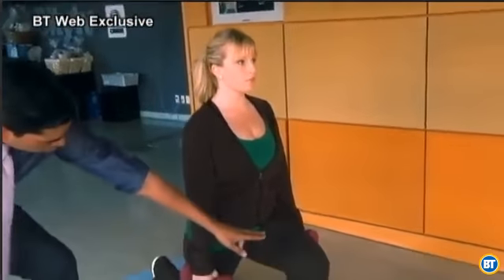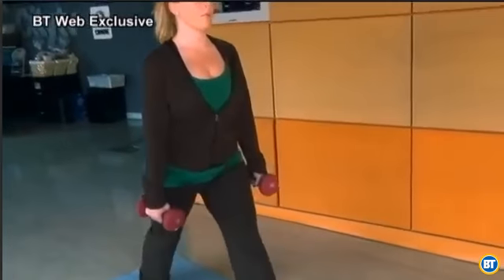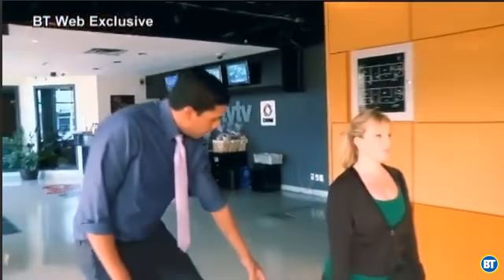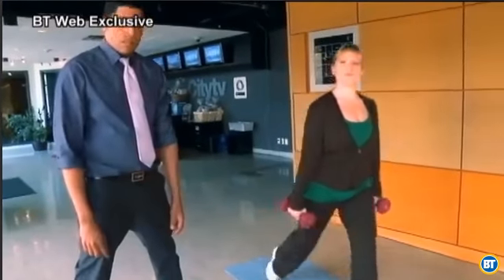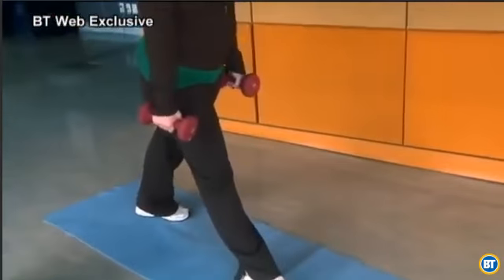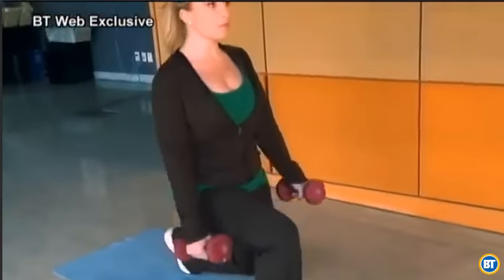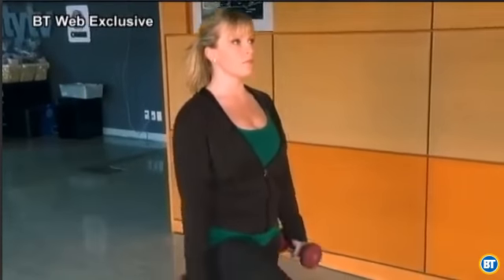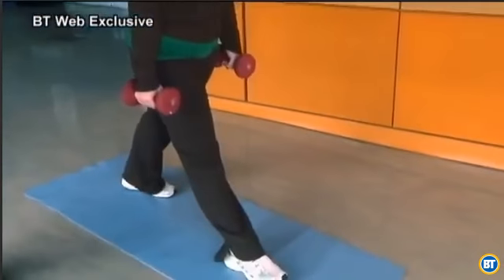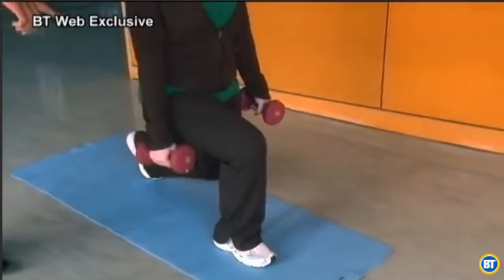As you can see, she's working the quads, hamstrings, and glutes all at the same time on both legs. Then she'll switch legs. This is one of the most valuable exercises for your whole legs — quads, hamstrings, and glutes. Make sure your knee doesn't go past your foot.